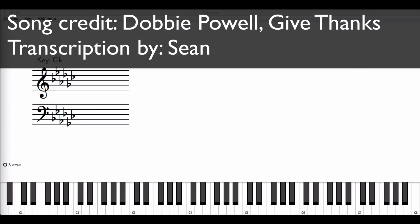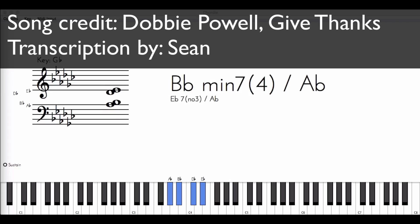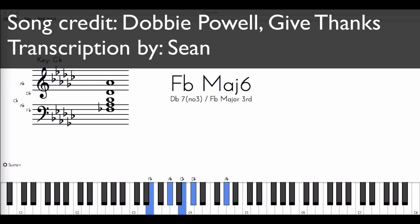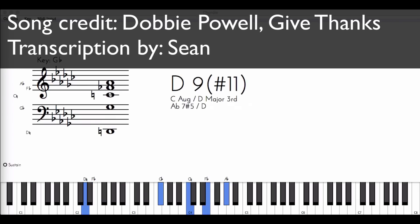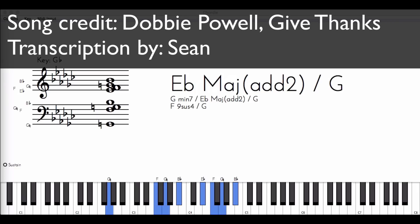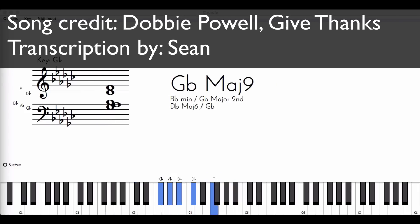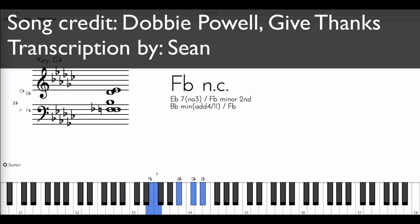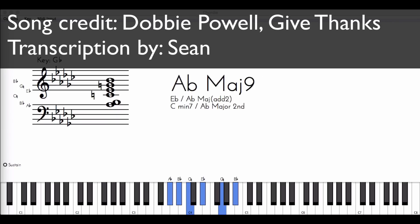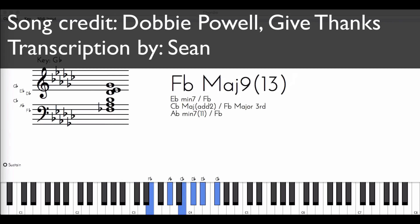Give thanks to the Holy One, give thanks, because He's given Jesus Christ, His Son. Give thanks with a grateful heart, give thanks to the Holy One, give thanks, because He's given Jesus Christ, His Son.